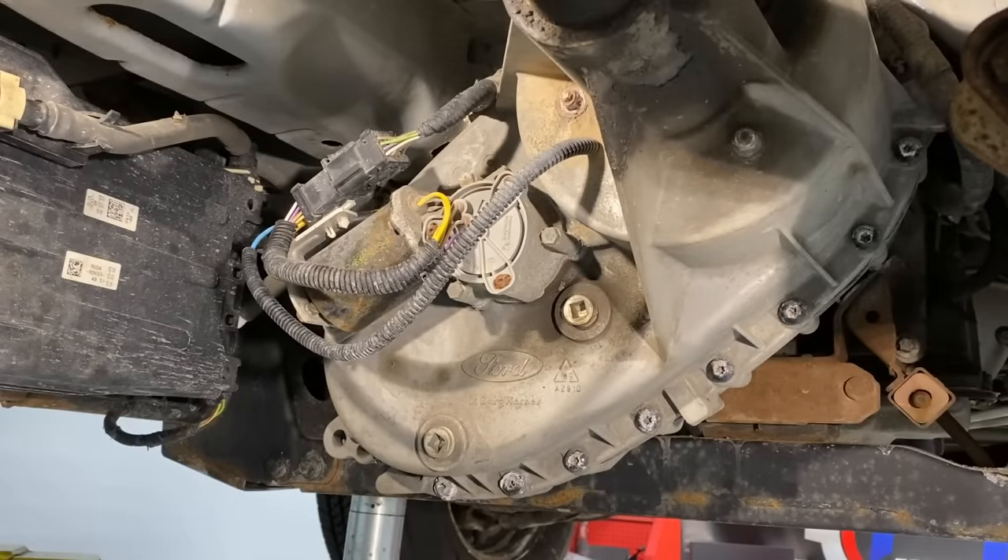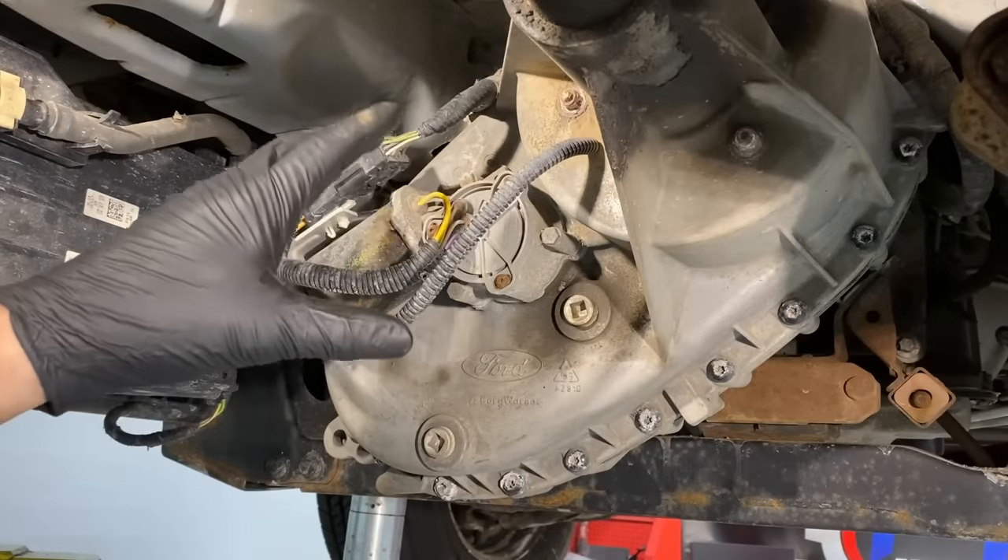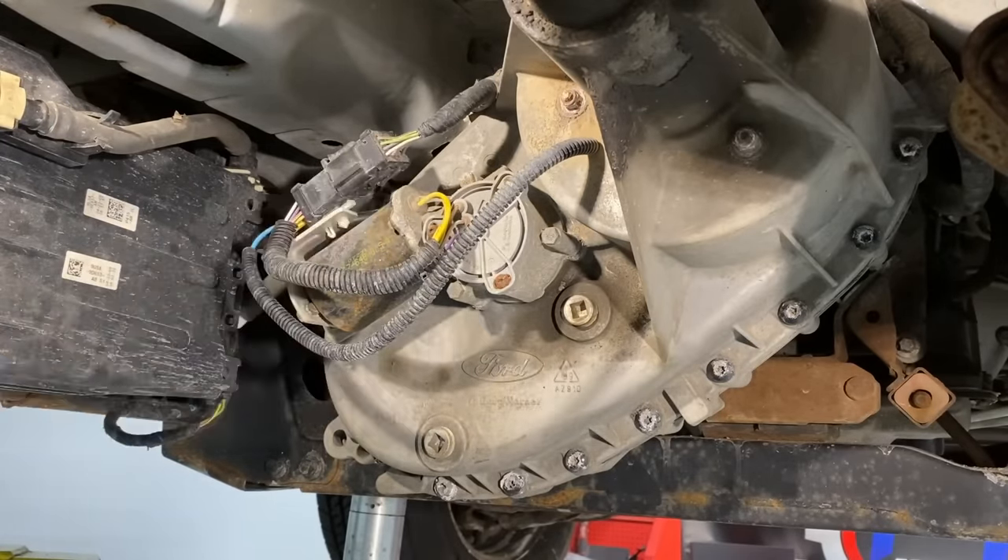When you pull this off, nothing's going to leak out. There's a shaft inside, but it's all sealed up, so you're not going to leak anything. Don't worry about that.